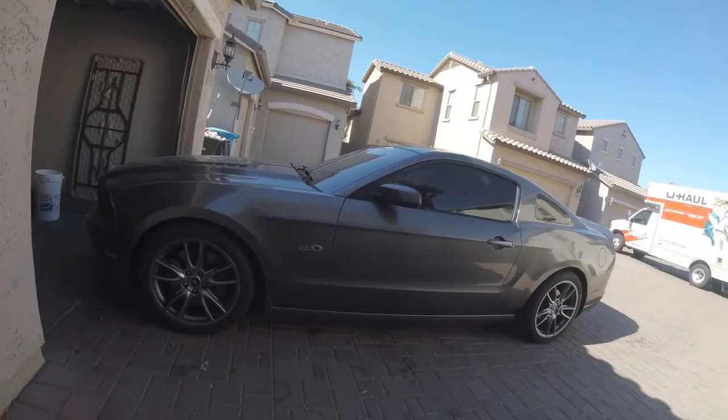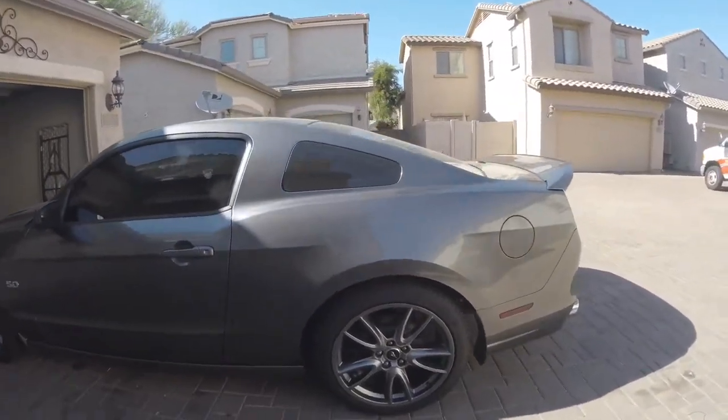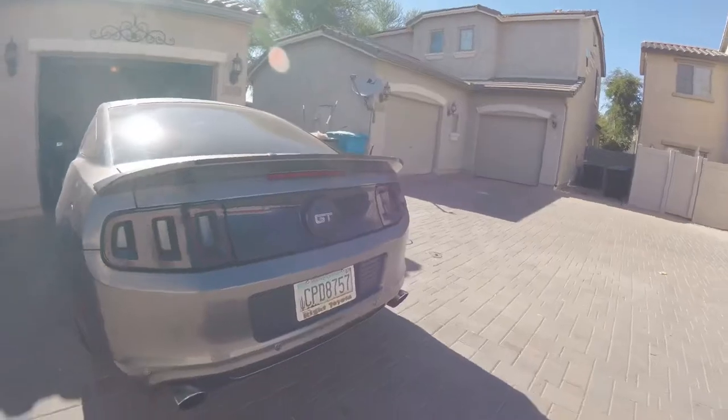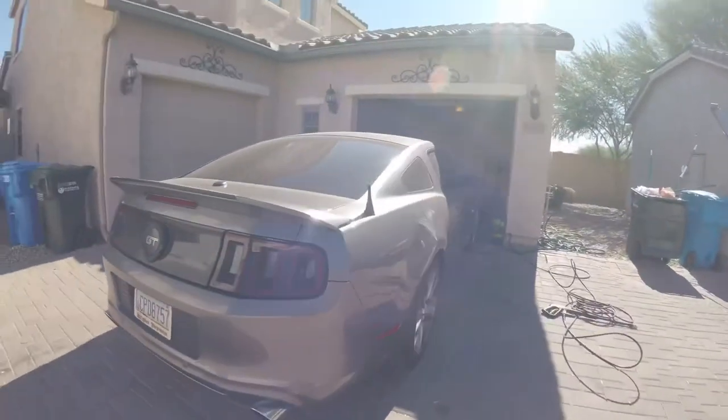I used to have a 2007 A6 but I sold that one. So it's a 2014 Track Pack edition. It has some mods done to it from the previous owner. I'm glad to have it — I've had it for about a month already and I've just been loving it.